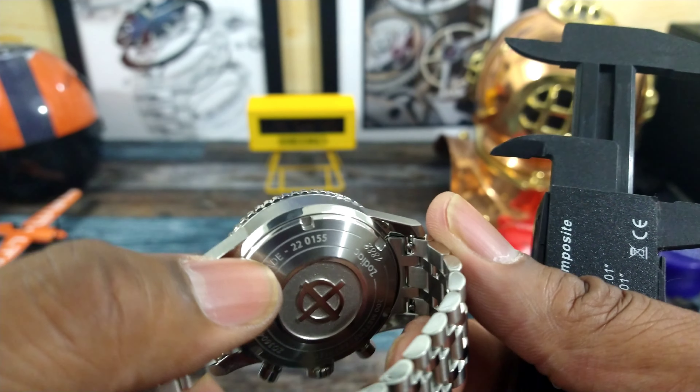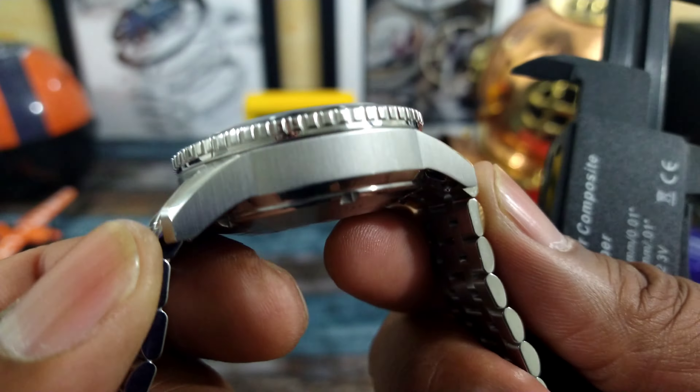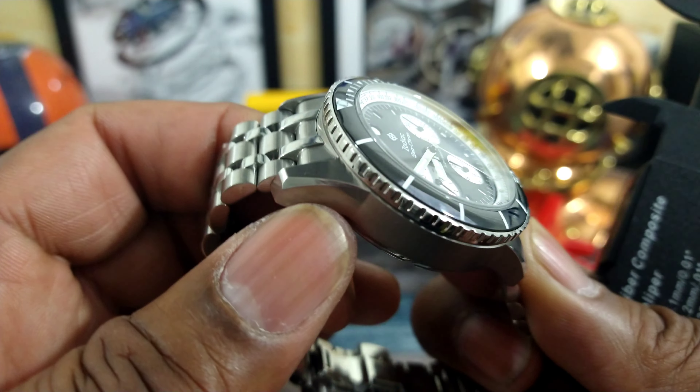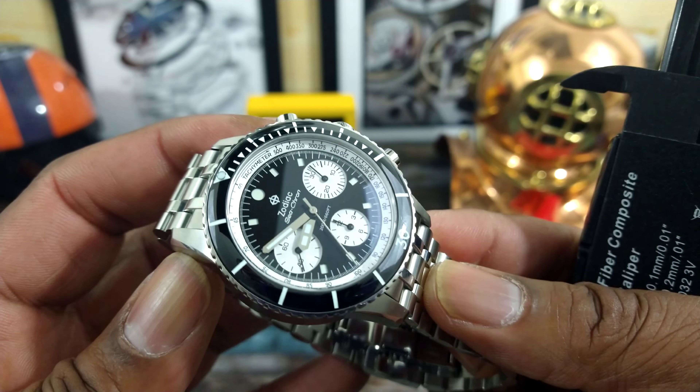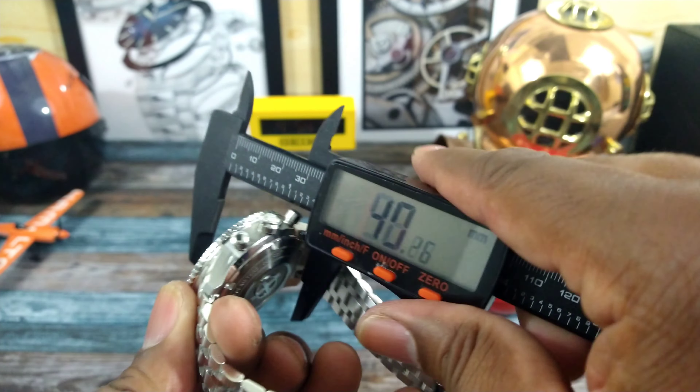This is a cool diver. With this movement, you don't have to worry about the date — this one does not have a date, and I like that a lot. It does not come with a date. This is all-business — an all-business diver.